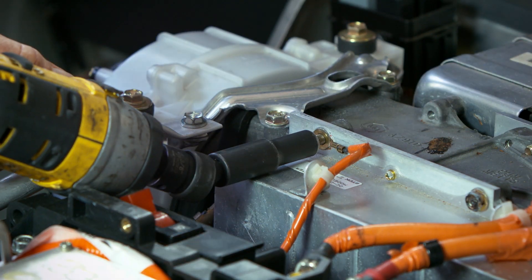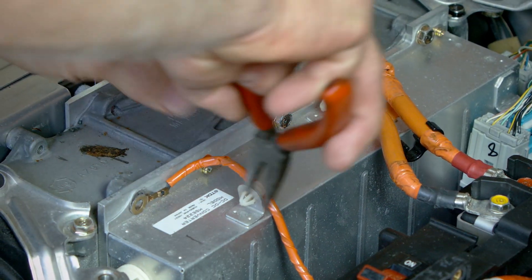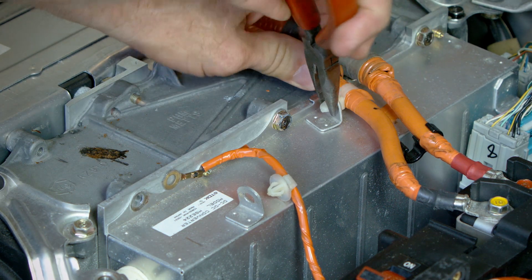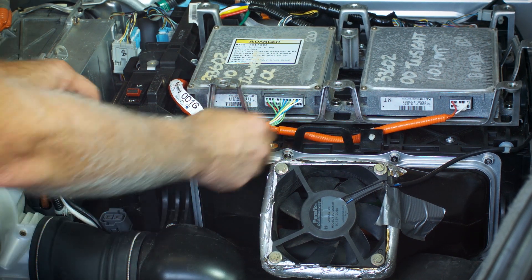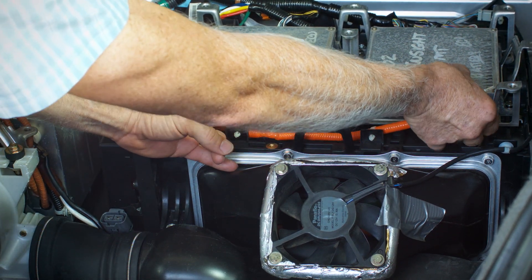Remove the styrofoam insulation on top of the battery. Remove the ground wire and braces from the battery. Remove the plastic clips that secure the ground and main power cables and then remove the bolts that secure the main power cables. Unplug the wiring harness from the ECM module, the MCM module and from the battery.